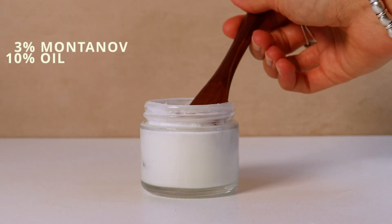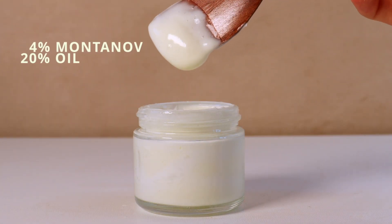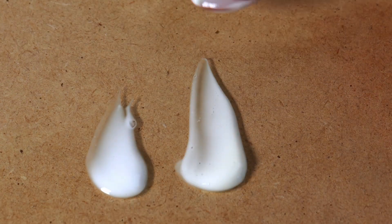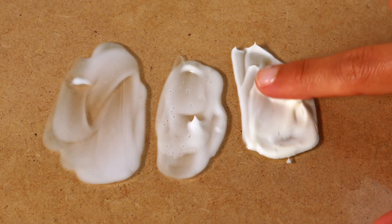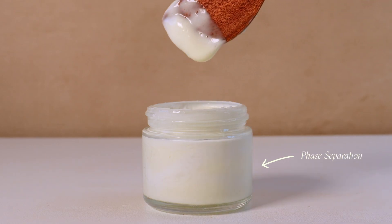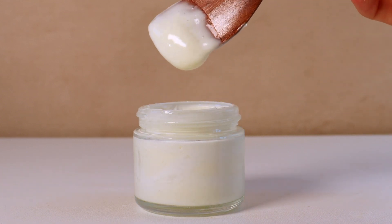So we have 3% Montenov and 10% oil, 4% Montenov and 20% oil, and 5% Montenov and 30% oil. As you can see the emulsifier doesn't thicken too much but it is very good at emulsifying large amounts of oil. Using only an emulsifier does not lead to a stable product though. To stabilize and thicken these emulsions to our liking we will need to add some co-emulsifiers and gums.